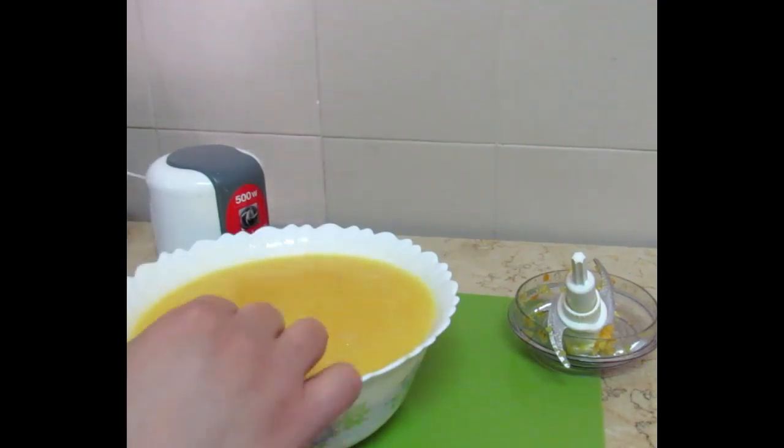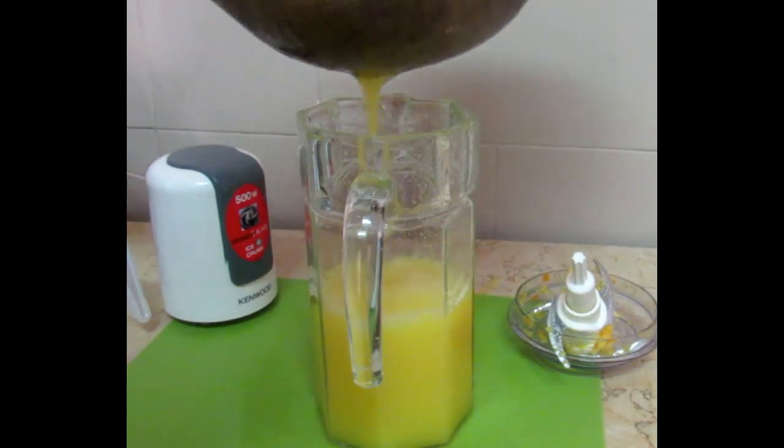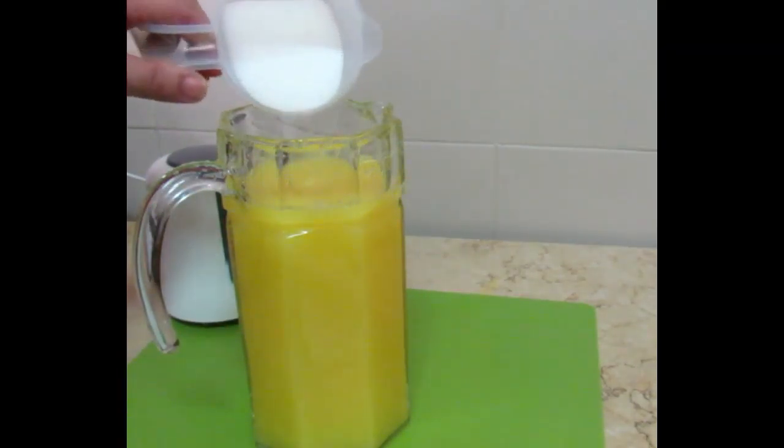I am using cold water — about 1 to 1.5 litres. You can also use ice. I am straining it through a strainer so all the pulp is separated. I will use one cup of sugar.